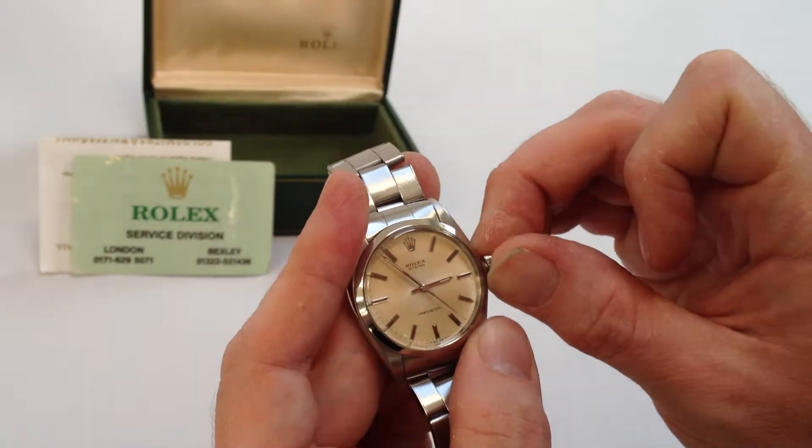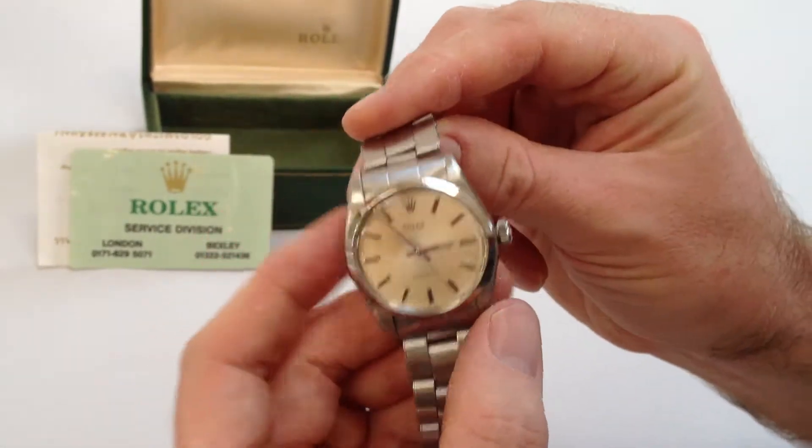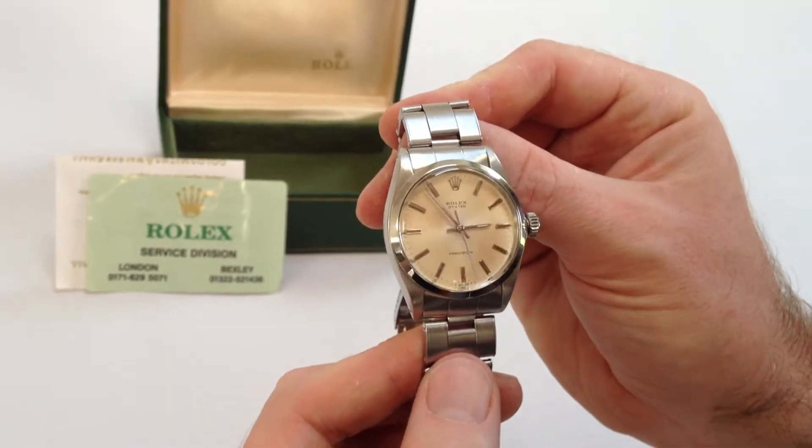To do this, push and twist away from you, the wearer, until the crown is tight to the body of the watch and the watch is ready to be worn.